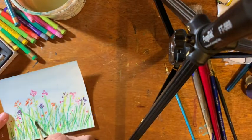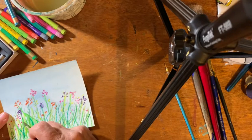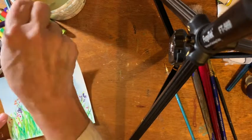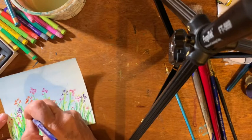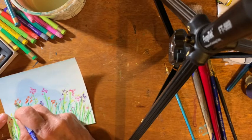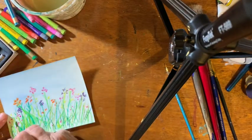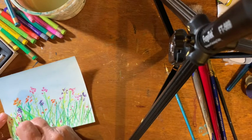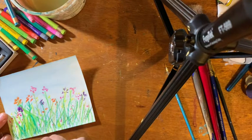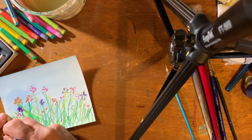How much the watercolor crayons blend has to do with how much water you put on them. You can make them blend a lot or just a little bit depending on the amount of water. Once they pick up the water and begin to look like watercolors, they pick up some color too. So if you go over the green and then put it on top of the orange, that's maybe not a good idea — they'll blend together. At the bottom I want it blended quite a lot, and at the top I want it wispy like leaves and blades of grass.